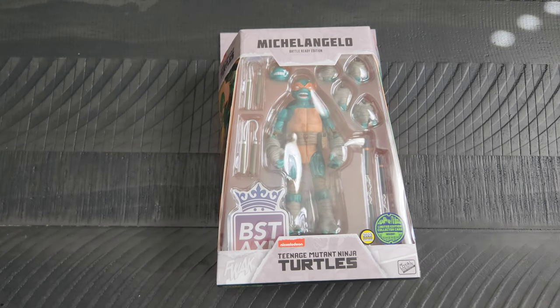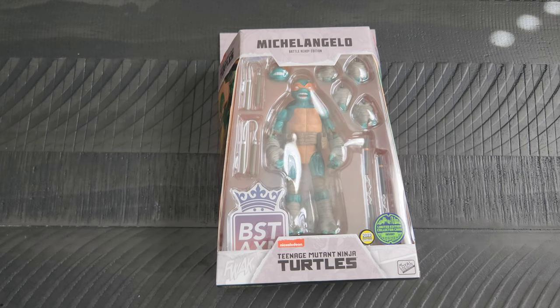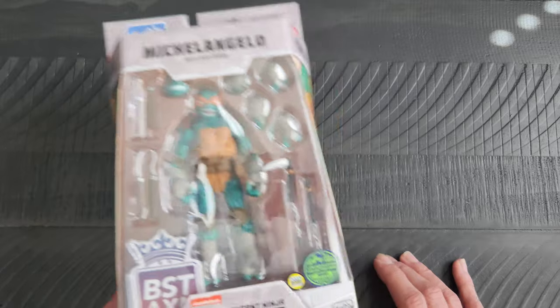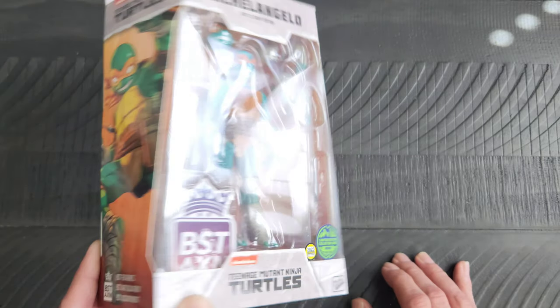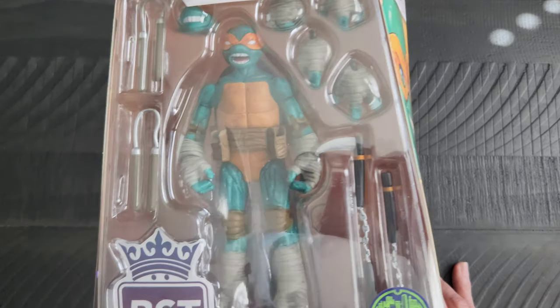Hello again out there, it's me, your boy Adrian, here with another day of geek item for you all to check out. Continuing on with the Battle Ready Edition turtles put out by The Loyal Subjects during the past Comic-Con — it is Michelangelo. I'm showing you the awesome artwork on the side of the box there.